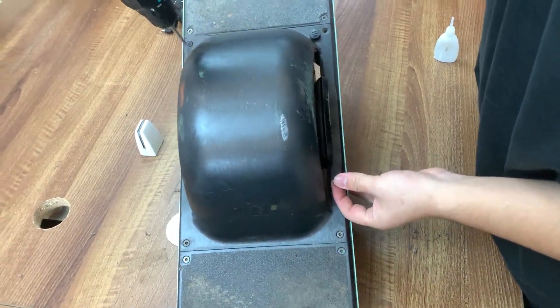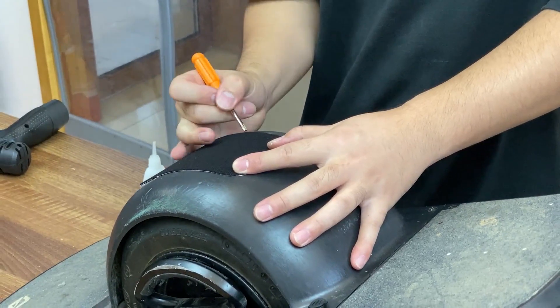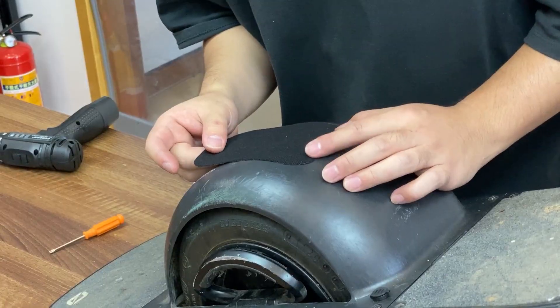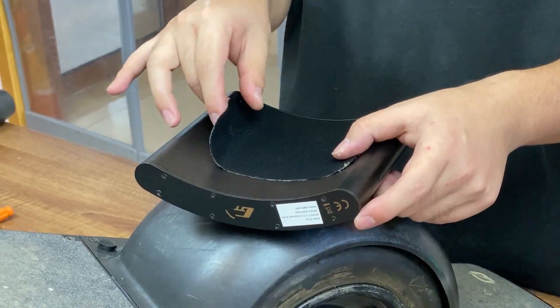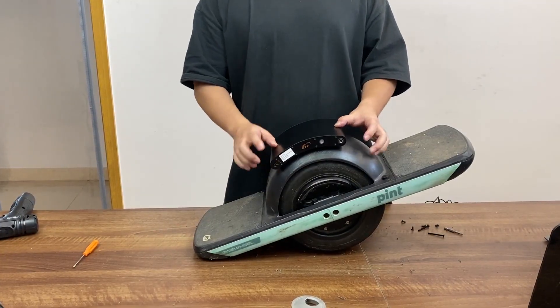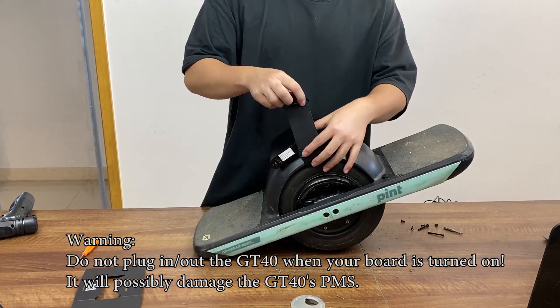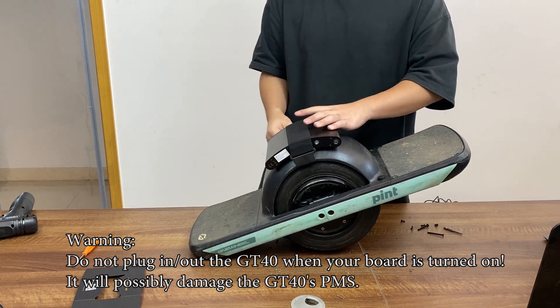With all the screws put back in, you just have to put the retro pads on the center of your fender. Make a little mark and stick it on the top. Repeat the same process for the GT40 — now just give it a little press. Theoretically the retro pads should hold the GT40 in place, but we are going to use this strap just to make sure.